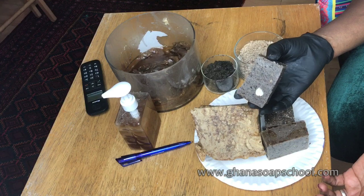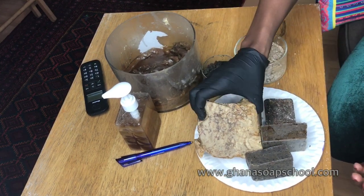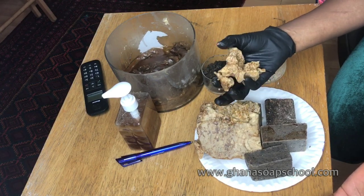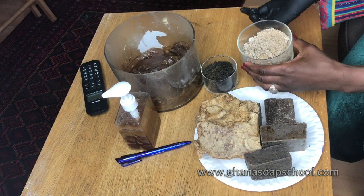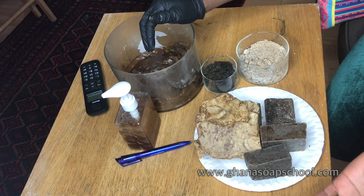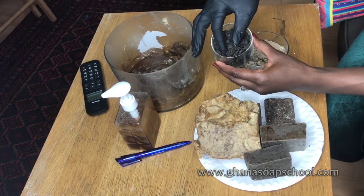You can also make hardened bar soap with potash, and I go into details on the course. This is probably the black soap most people are used to seeing online — this is a typical Ghana black soap, how it comes out when made with cocoa potash. This is another version of Ghana black soap, and you can make either version with any potash, whether from cocoa, plantain, shea kernel, or any kernel high in saponins, or with organic potash.